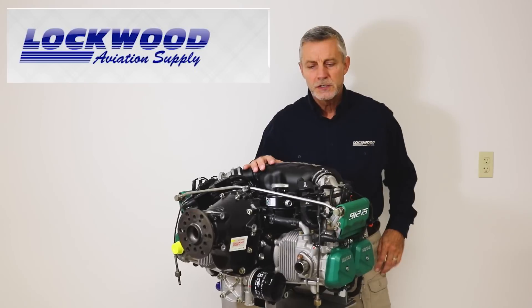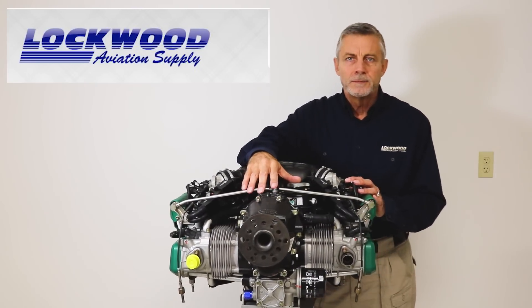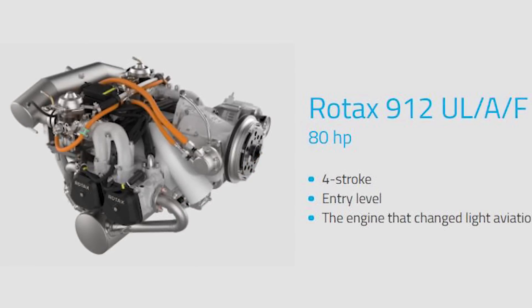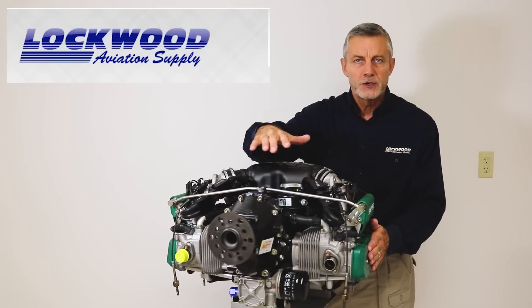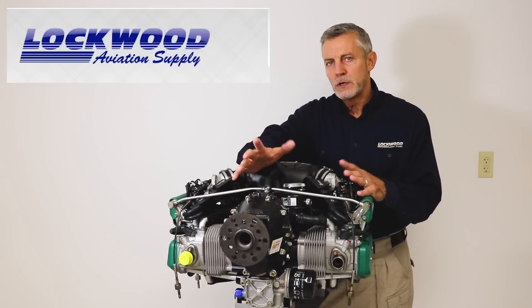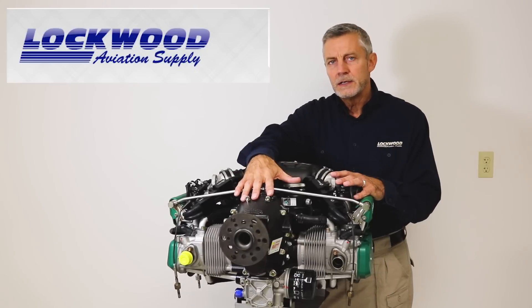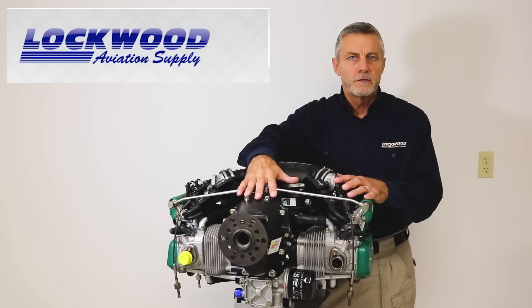The engines started off with the 80-horse engine in about 1988. That would have been the 912 UL. You can recognize that with the black valve covers on the side of the engine. It was a 1211 cc engine, 9 to 1 compression ratio, and they were learning a lot, and so was the aviation community in the first few years that engine was operating.